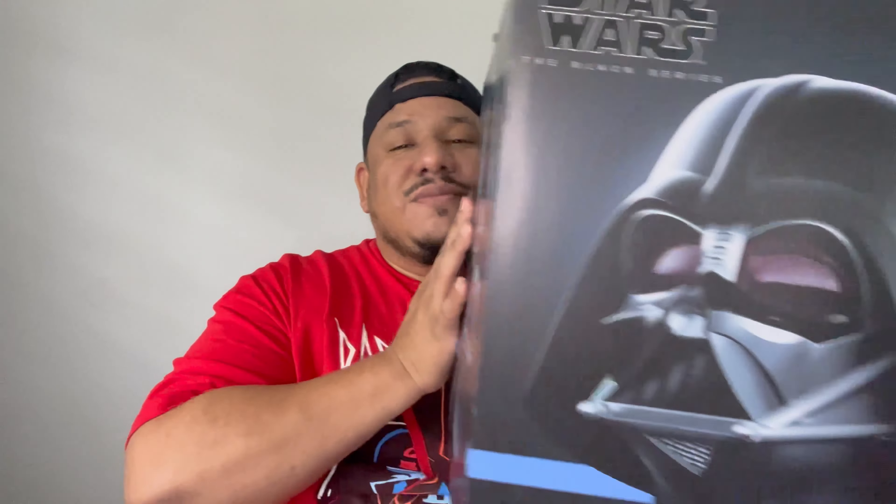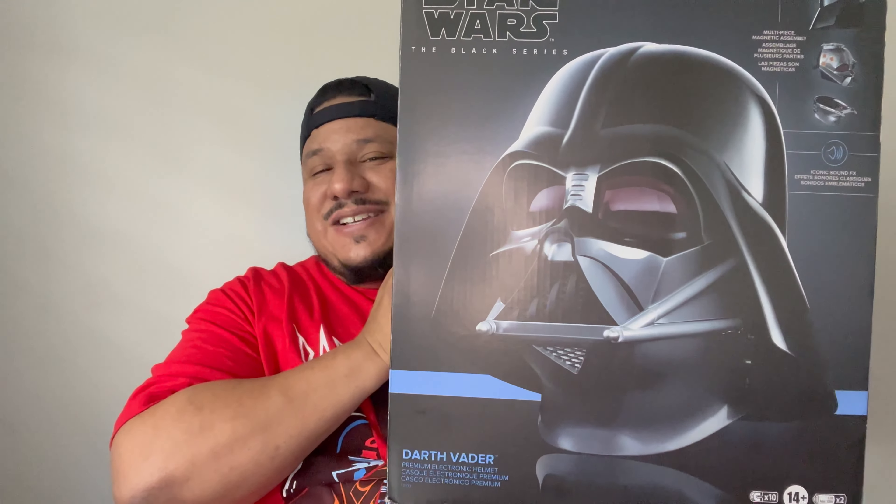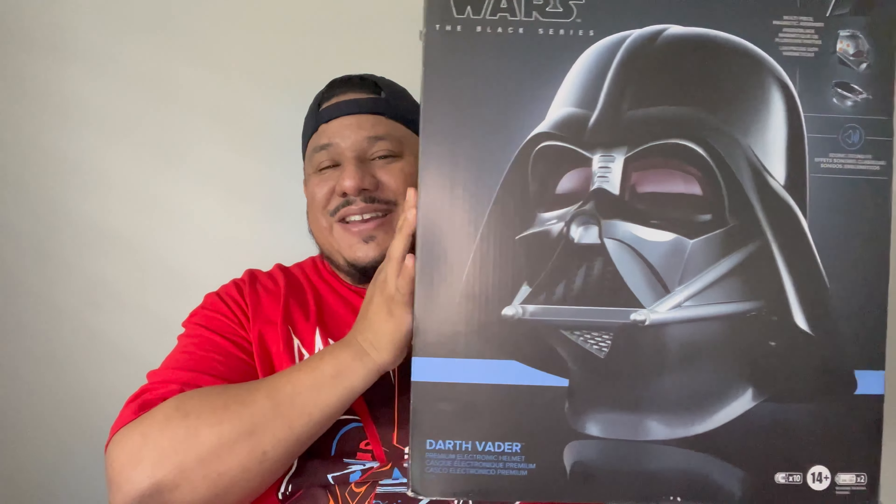I recently got something pretty big that has to do with Darth Vader and I want to share it with you — the Black Series Darth Vader helmet. Let's open this bad boy up.